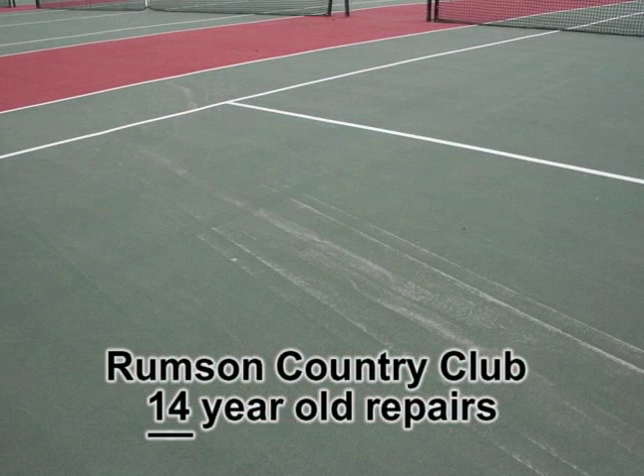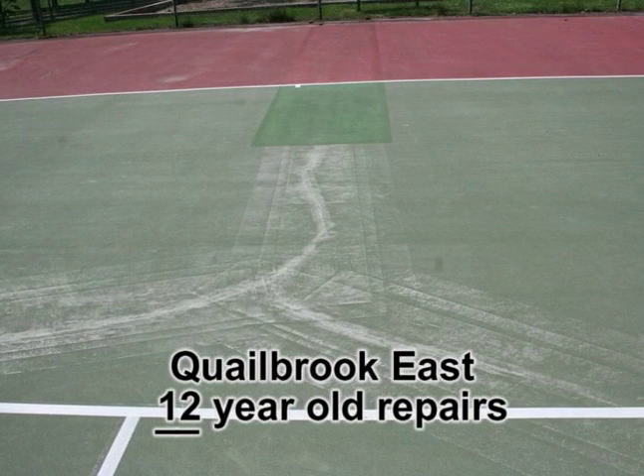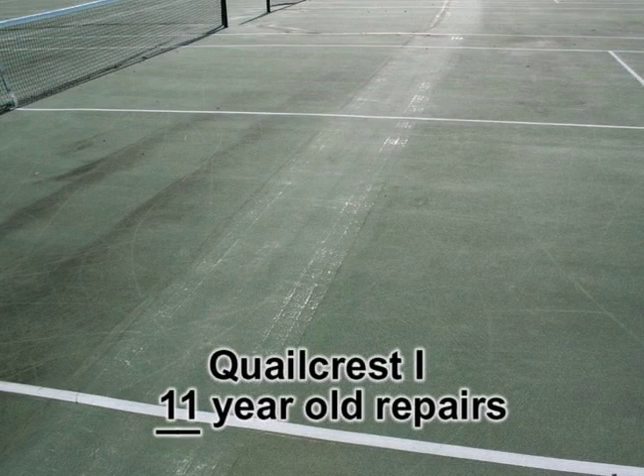How long will Armor last? The tennis courts in these photos were not properly repainted every six years. As a result, the paint on the surface has worn down and exposed the Armor repairs. Fortunately, this allows you to see proof of the longevity of the Armor repairs. Had these tennis courts been repainted as required, the Armor repairs — which are still intact after all these years — would still be unnoticeable today.